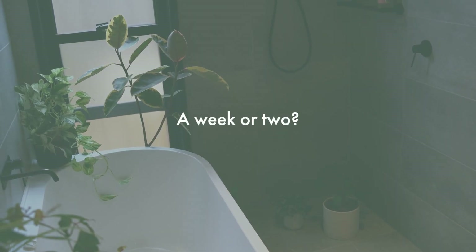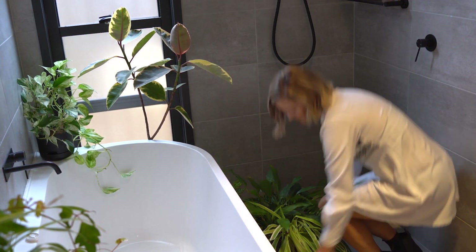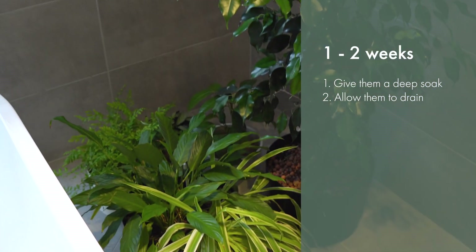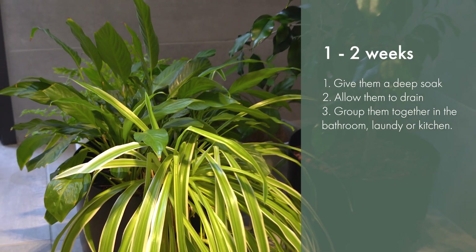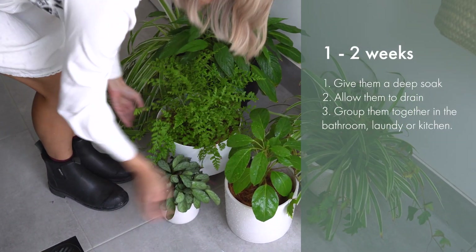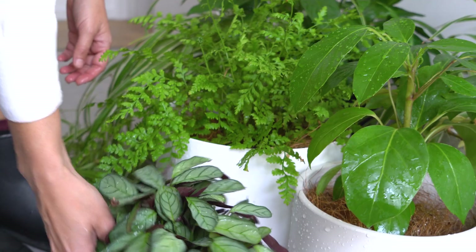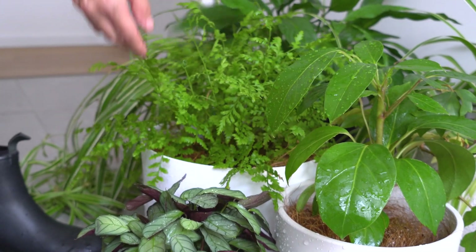If you're going away for a bit longer and you'll miss your plants' usual watering day, here's what you do. Still give your plants a good soak and then once they're drained, gather up all your houseplants and group them together in the bathroom. Moving your plants to the bathroom will keep them cool and reduce the amount of water evaporating from the soil. Just make sure there's still plenty of light in there — if your bathroom is a dark dungeon, maybe your laundry or your kitchen is a better spot.